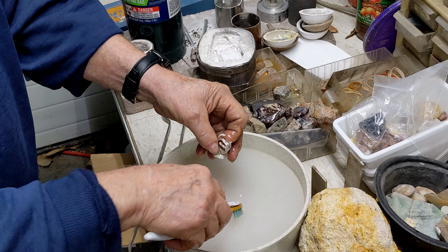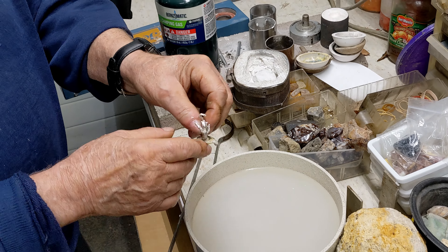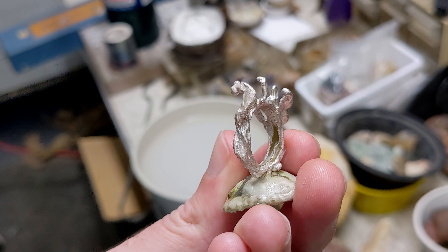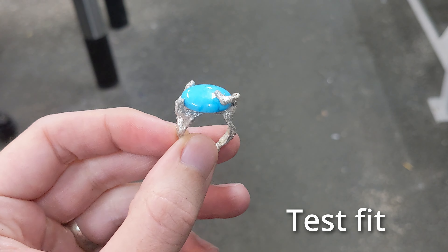This was a weird ring anyway. I wonder what stone would look good in there. A blue stone, I bet.